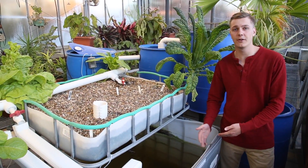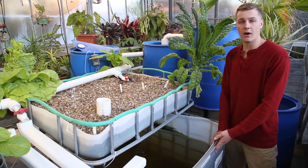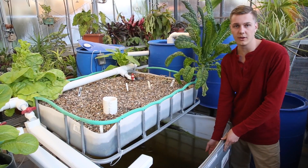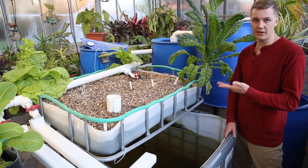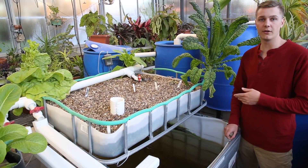Aquaponics is much like aquaculture in that our fish are living in a fake environment that we can control. Our tanks that we're using are made from IBC totes, which are approximately 275 gallons. We're only using about two-thirds of them, but you can use up to the top, filling it with water. We got these from a previous owner who had used them to transport food-safe materials.